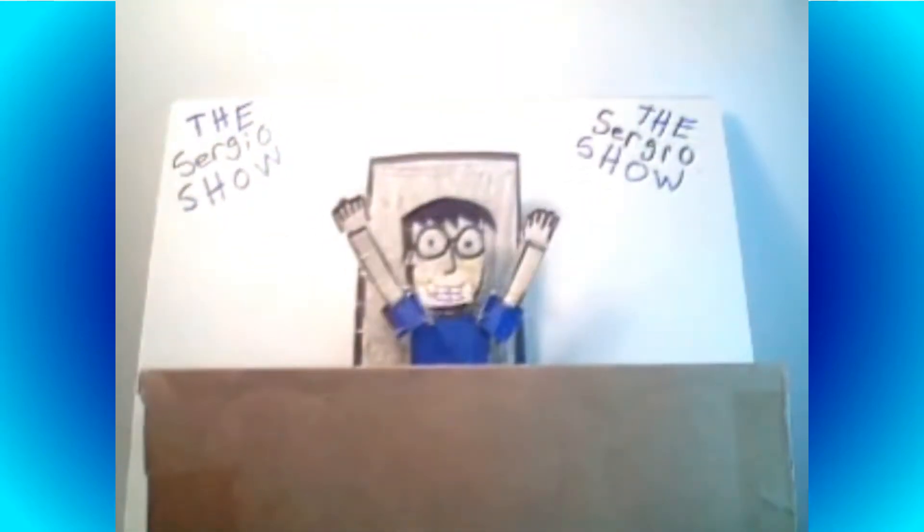So, for this episode, The Sergio Show is stop-motion animated! In case anyone doesn't know what stop-motion animation is, it is the process of capturing various frames with a camera of figures, such as toys, clay figures, or any other inanimate objects, then those captured frames form a movement of animation.